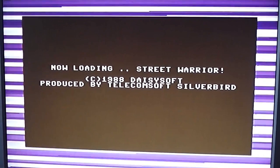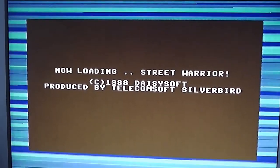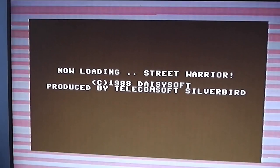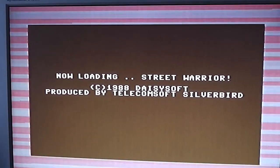The packaging might have been improved a little bit, but the loading screen is another typical pathetic Silverbird range loading screen in a lovely fetching shade of Commodore Brown. It says 'Now loading Street Warrior' - not Street Warriors either, so according to this it's actually Street Warrior. We'll see when the game loads which one it really is. But yeah, that's awful.